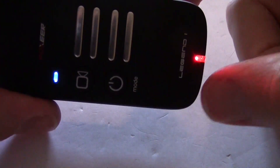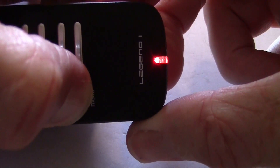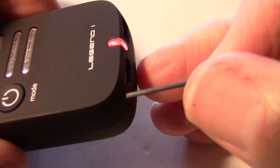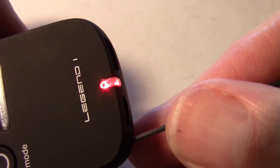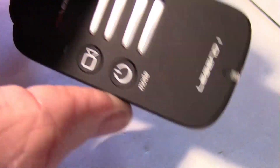I was trying to download the video footage off the Legend and it locked up when plugged into the USB port. Now it won't turn off — I'm holding the button but it won't go off. So I'm going to have to use the reset hole on the back. I pressed the reset button and there it goes — looks like it's back to normal now.